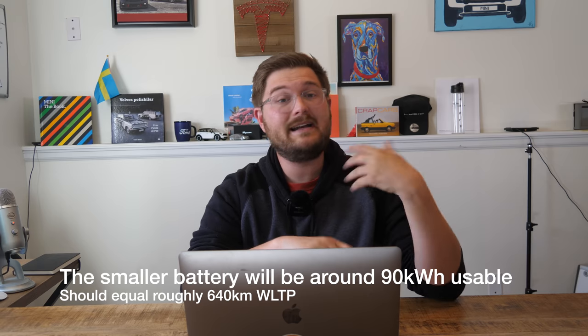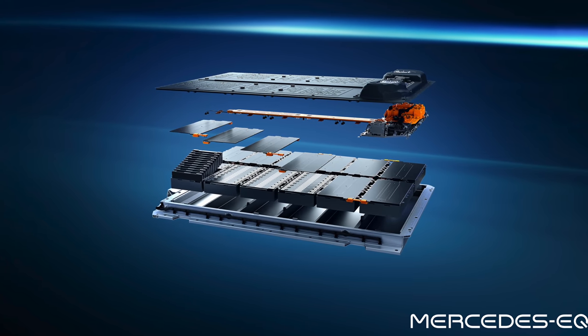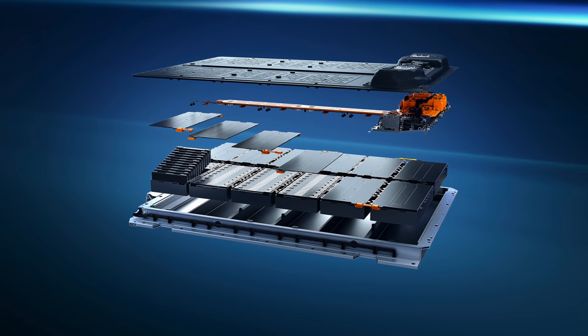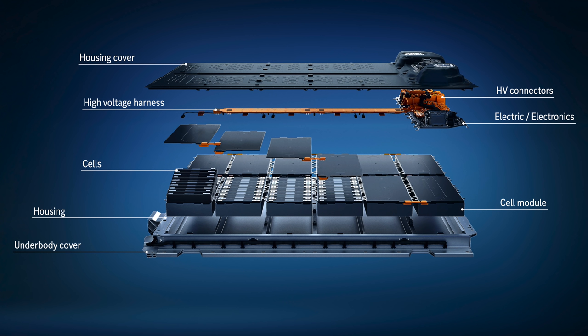We'll see if Mercedes has guidance on how deep they want us to charge every day — whether it's an 80% or 90% limit. It's a 400-volt system architecture that's totally modular. The EQS is the longest car on this chassis, so with smaller iterations and different battery pack sizes they can basically just add or subtract bricks. The battery management system is all developed in-house, giving Mercedes total control over the battery pack, and it can also be updated over the air.